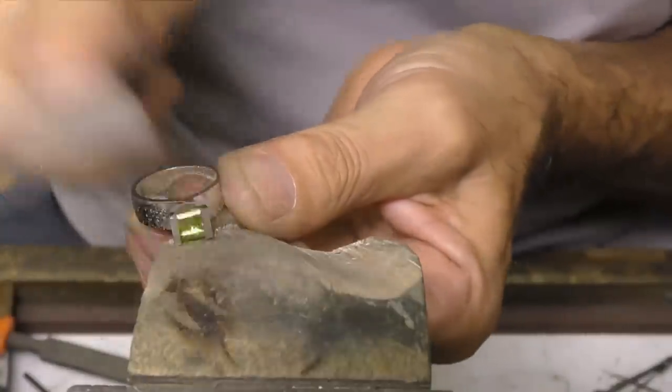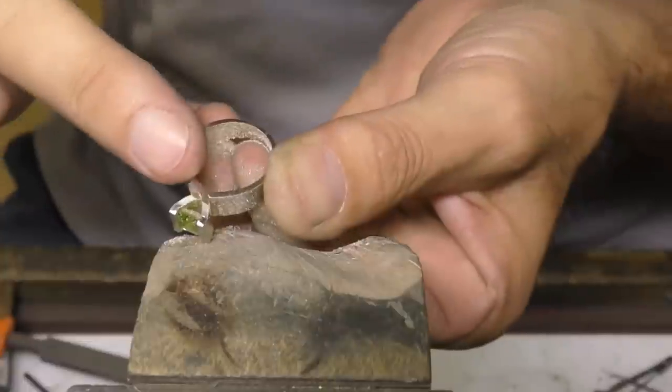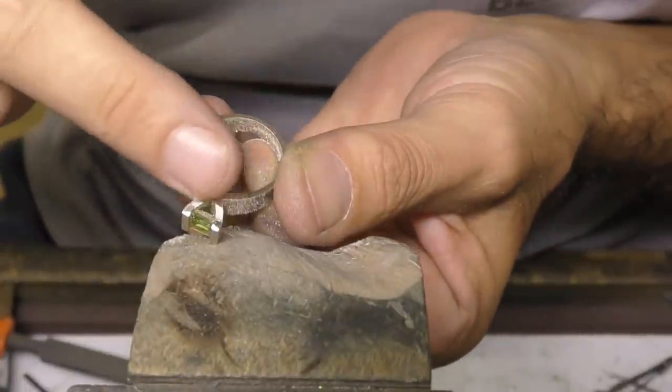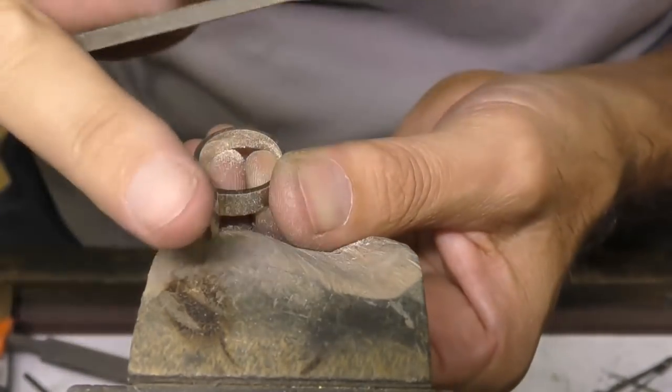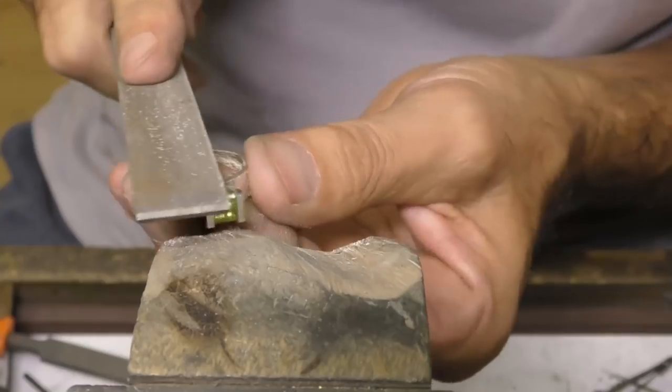They're flat, but as I said earlier, if you have cut too deep in there and it's going to compromise the setting — and the file may touch the stone — then you can put a very, very soft wave into it.